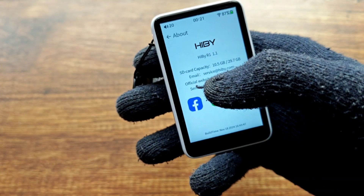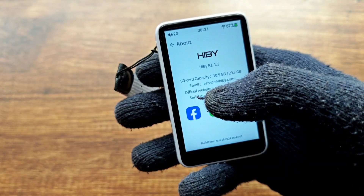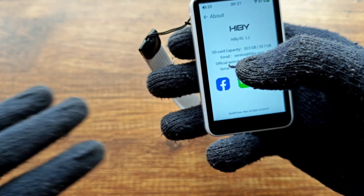And that's it — as you can see, it's now on version 1.1. That was a quick short video on how to update the Hiby R1. Bye!